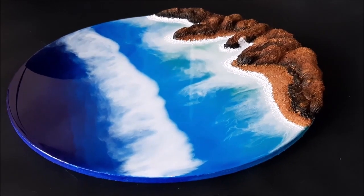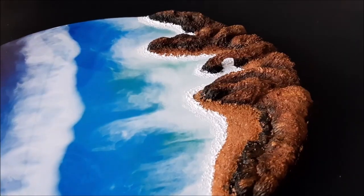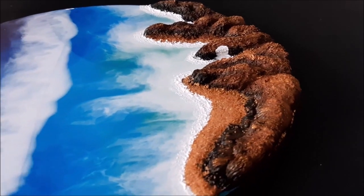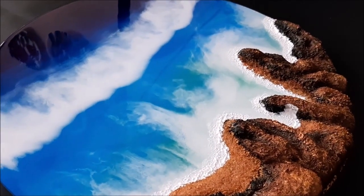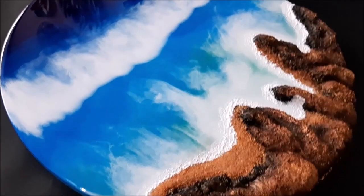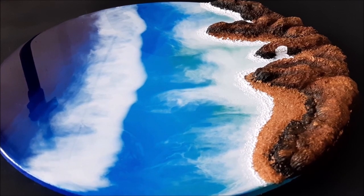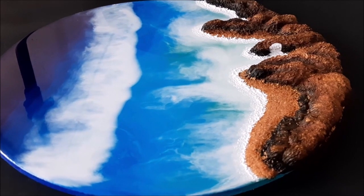We've finally completed all the detailing and this is how beautiful our sea landscape resin art looks. You can clearly see the beautiful detailing and the mountains look absolutely realistic. This is definitely going to be one of my favorite resin art pieces - it looks perfect from all angles with a very natural view. This is the final view of our beautiful resin art. Do tell me in the comments what you think, and if you like my videos please like, share, and subscribe to my channel. Thank you for watching.